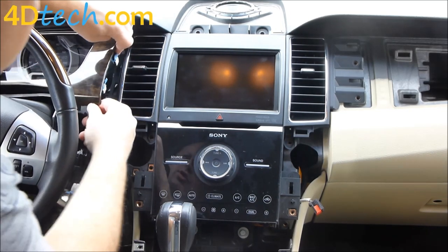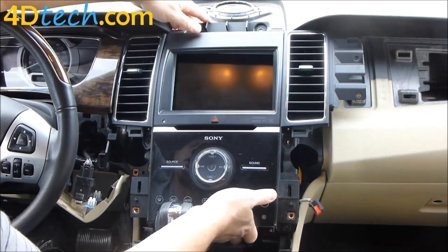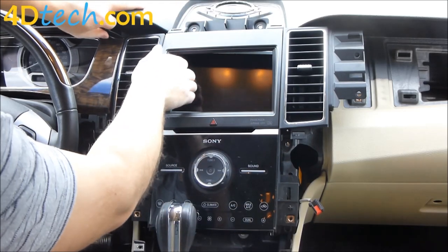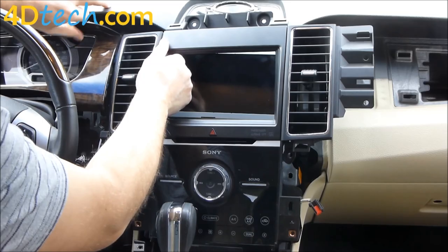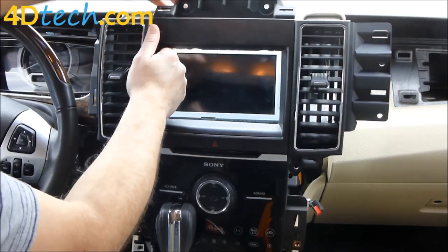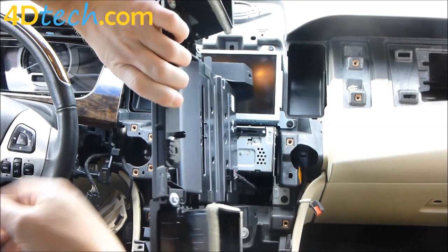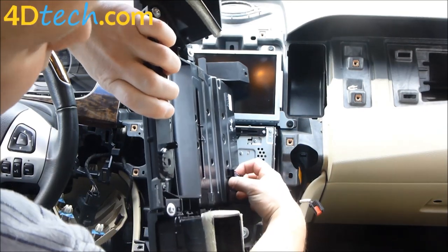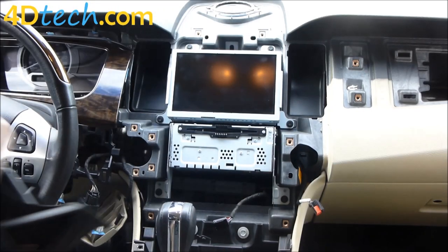With all those screws out, this panel will now be loose and will pull away from the dash. In order to get it past the screen we've got to pull out here and pull the vent extension by, then swing it around. There's a single connector right here with a clip on the bottom — push the clip in and disconnect the connector.